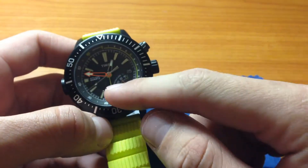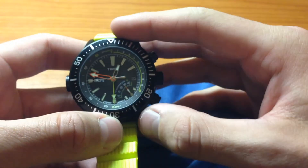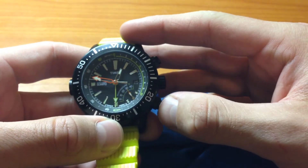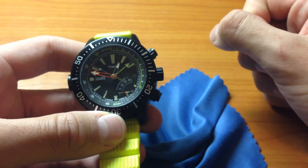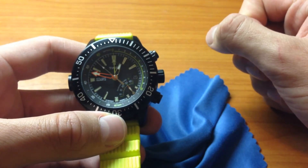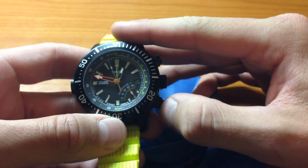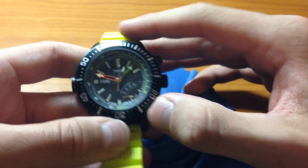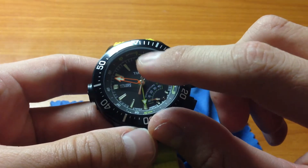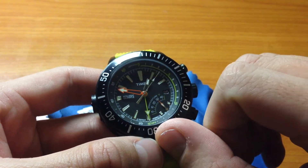This button right here is to activate the depth function. You push it to turn it on before you get in the water, according to the manual. There it goes — it turns on. And press and hold to turn it off. Also in the manual, if you stay between zero and two meters for five minutes it will shut off automatically.